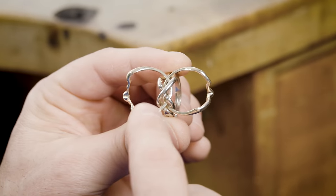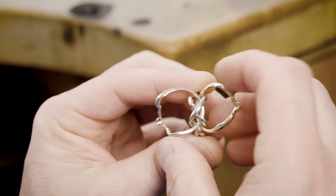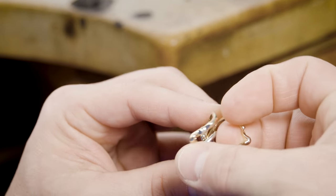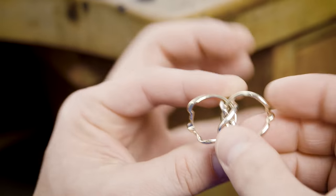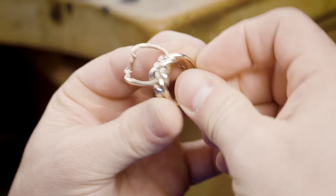First things first — see how this left one is over the right one? That's not what you want. You want to come back, push this band down, and then get this one above the left. Now you can feed the right-hand side into the groove.